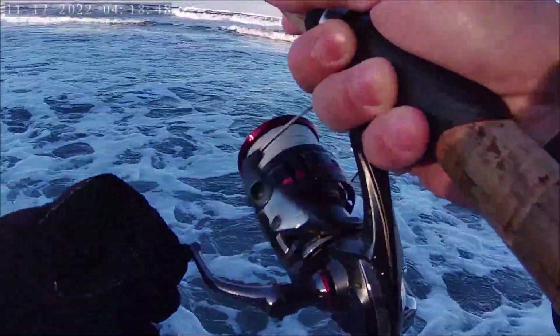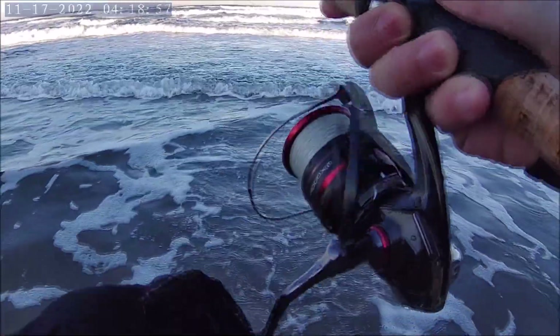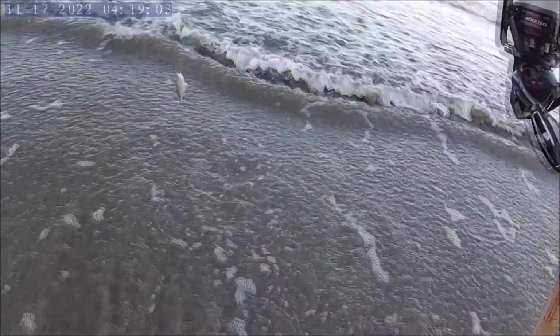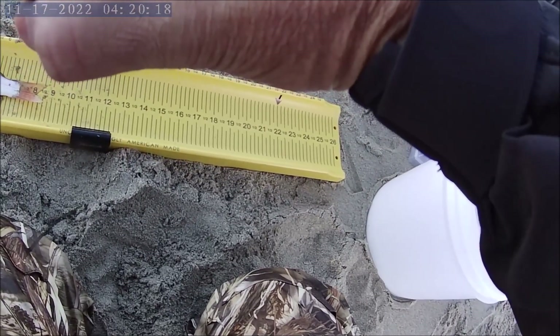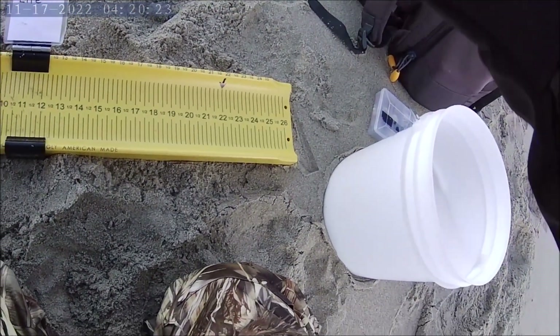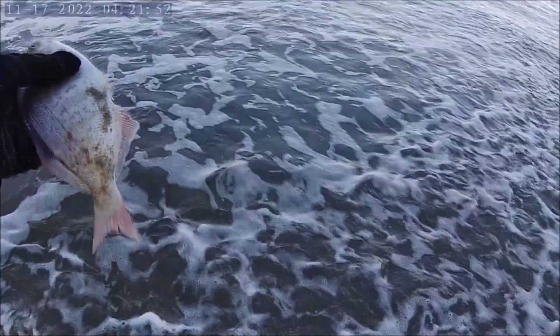There we go, another one! Finally, a little bit bigger than the last one. He's not much bigger actually — about the same size. Okay buddy, we're going to measure you and let you go. You are about eight and a half inches. You're a tiny little bugger! Let's put you back in the water, going to deeper water.